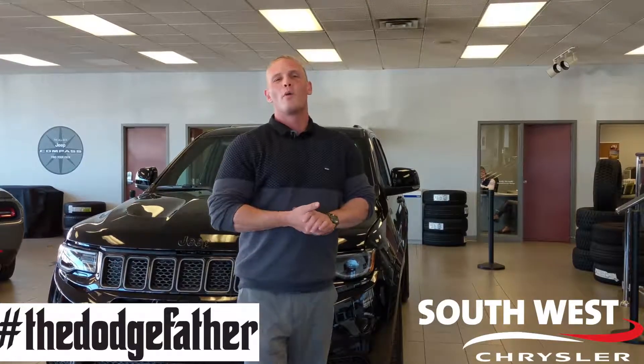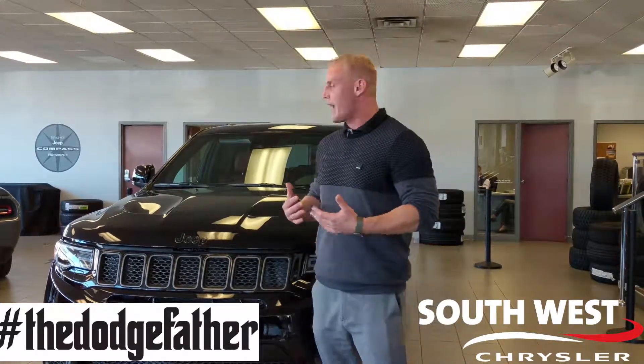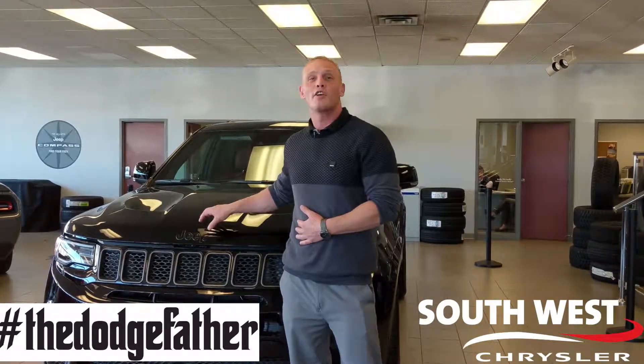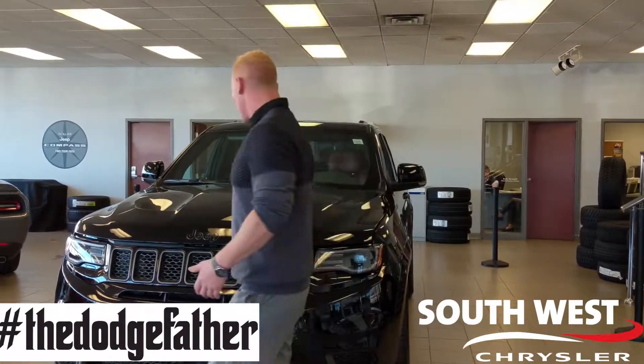In this week's segment, I'm going to go on about performance. How did Jeep pack 707 horsepower and 645 pounds of torque into this beast to make it a modern muscle SUV? Simply show you guys.